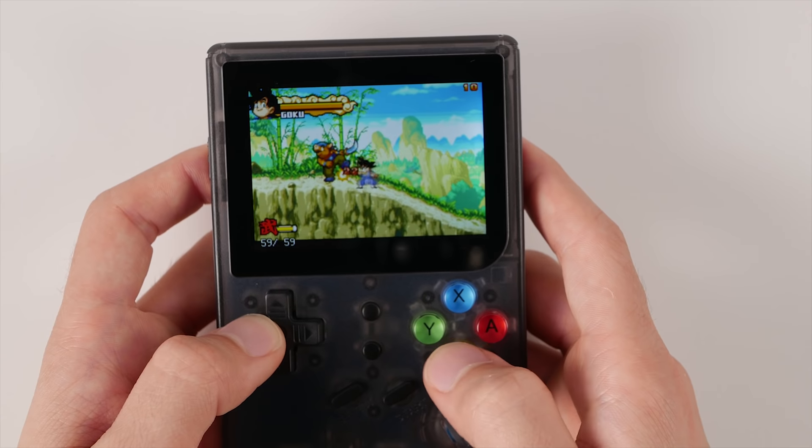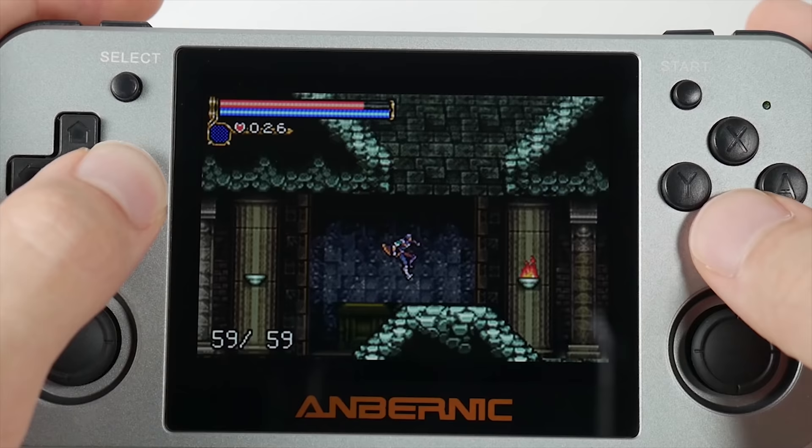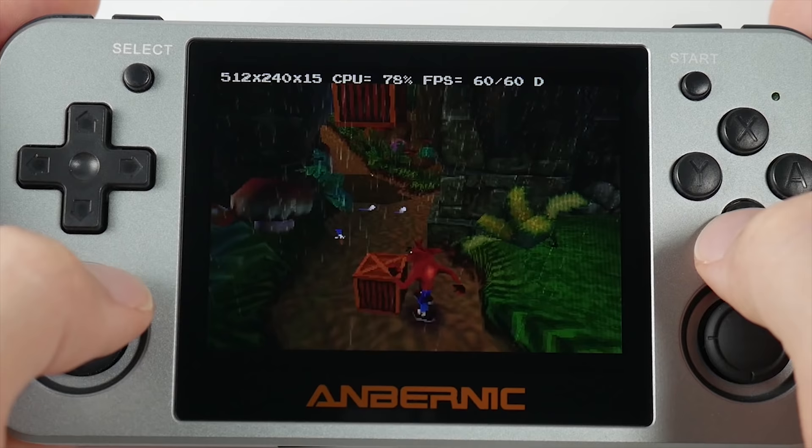It's no secret that I primarily focus on retro handhelds on this channel, and one of the most frequent comments I get is usually some combination of: why not just use a phone with a Bluetooth controller? Well, today we're going to do just that. Hello everyone, my name is Taki, and today we're going to take a look at turning your old phone into an emulation powerhouse.